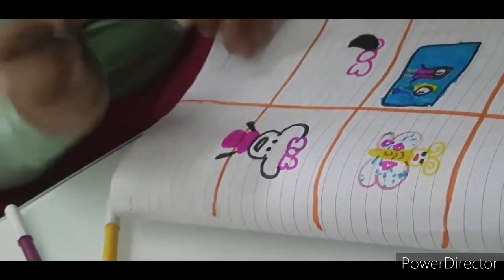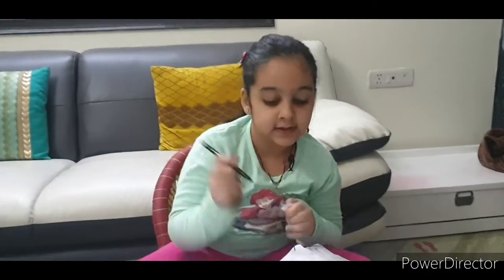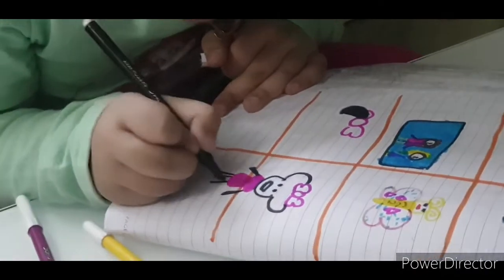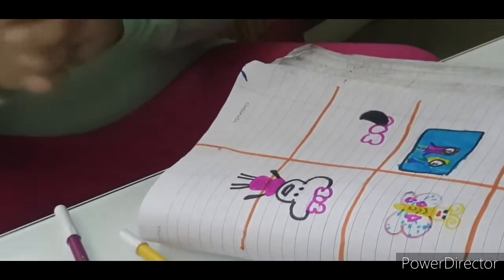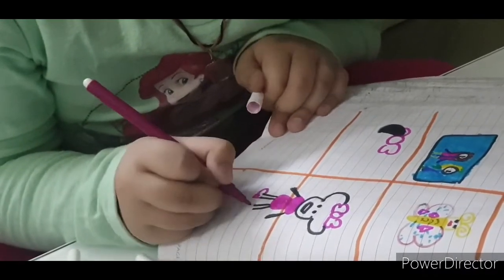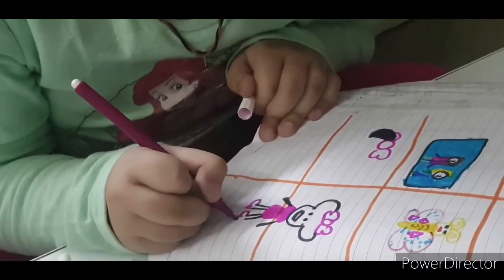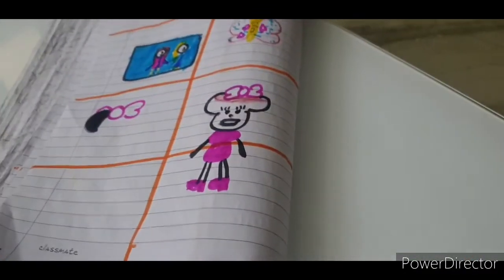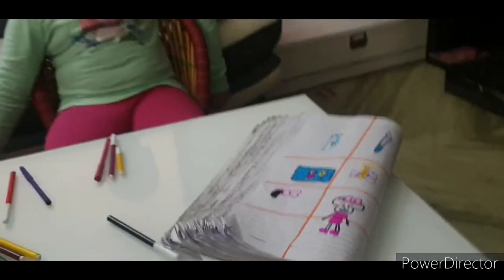Yellow, blue, yellow, blue. Now let's — that's, guess what it is. This is Daddy.